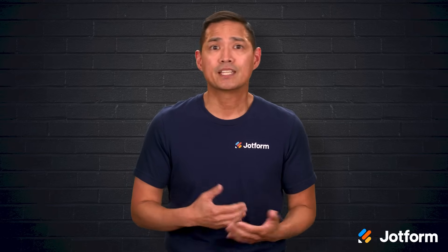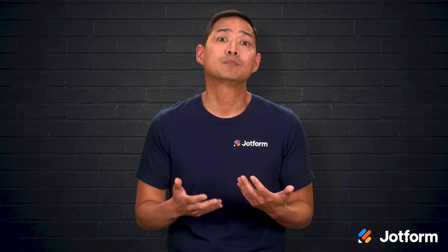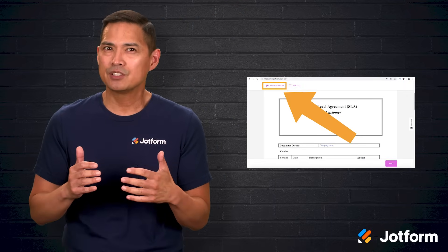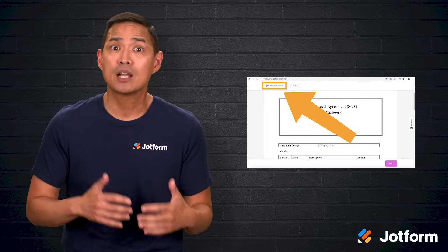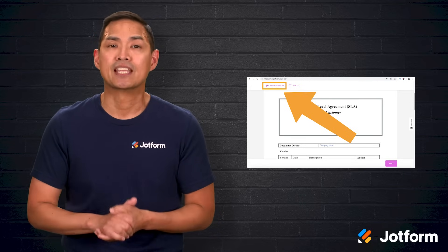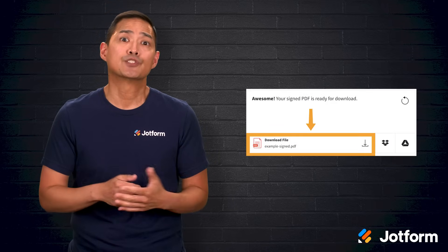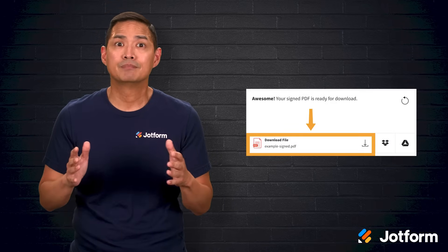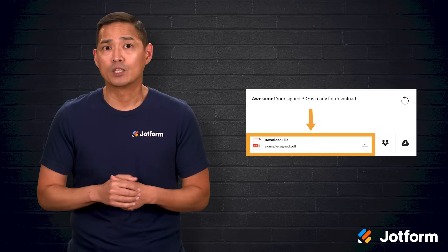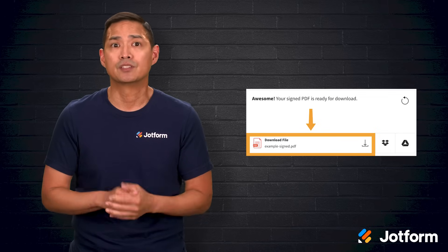If you are on a computer, you can use your webcam. If you choose the camera option, the site will ask for permission to access your camera. Approve that, then take a steady, well-lit picture of your handwritten signature on paper. After the signature is captured, click Place Signature and drop it into the right spot on your document. Resize and move it until it looks natural. When everything is in place, you'll be prompted to download your signed PDF. Save it and you're done. This approach works well if you want quick cloud storage for eSign documents along with flexible ways to create the signature.